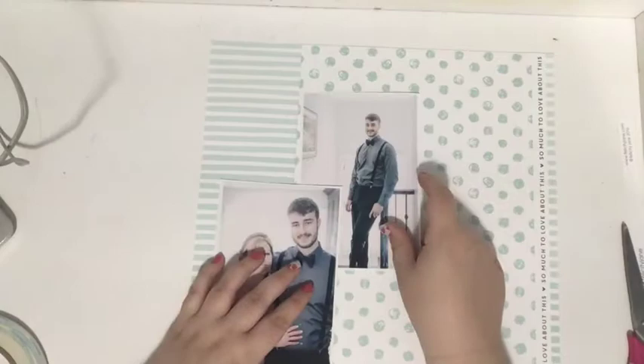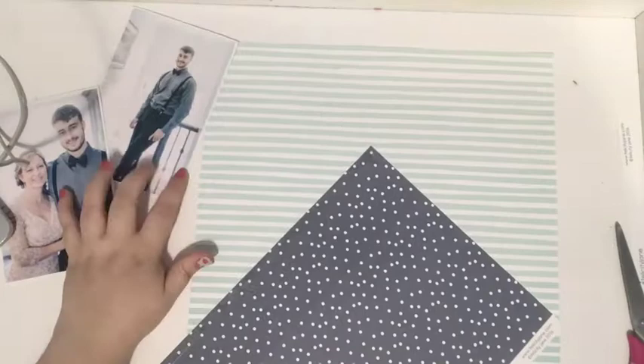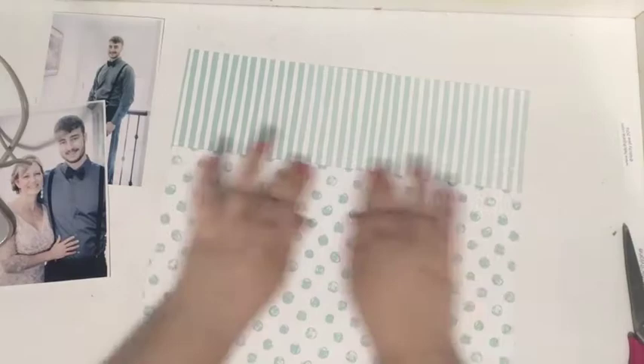I'm going to adhere them together, and I wanted to try to save some of the stripe paper since I wasn't going to be using that much of it. So I adhered the polka dot and then just trimmed off the extra so I could still play with that.